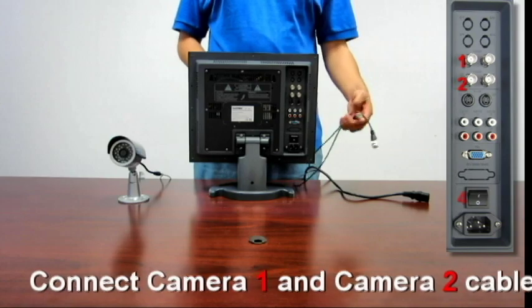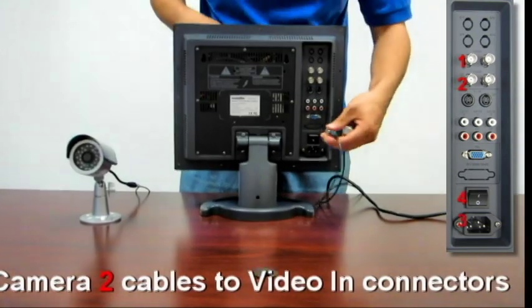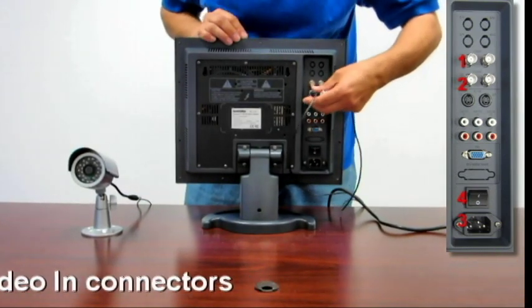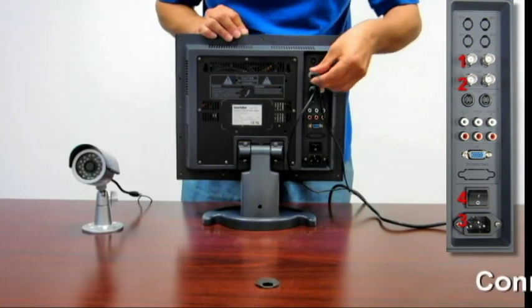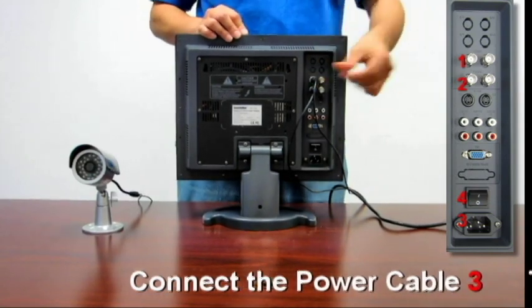First thing you want to do is connect your cameras to the monitor. Take your BMC connections, connect one to camera 2's input and the other to camera 1's input. Make sure you twist to lock them in place.